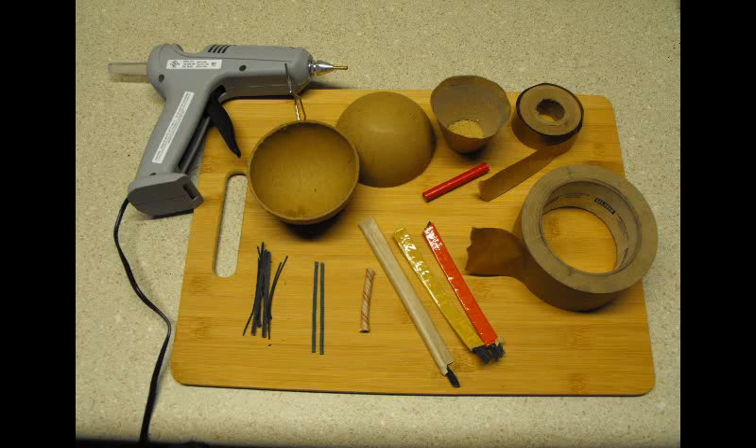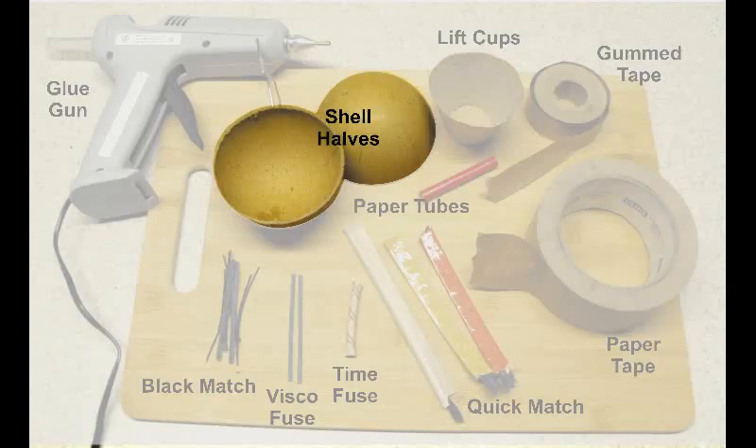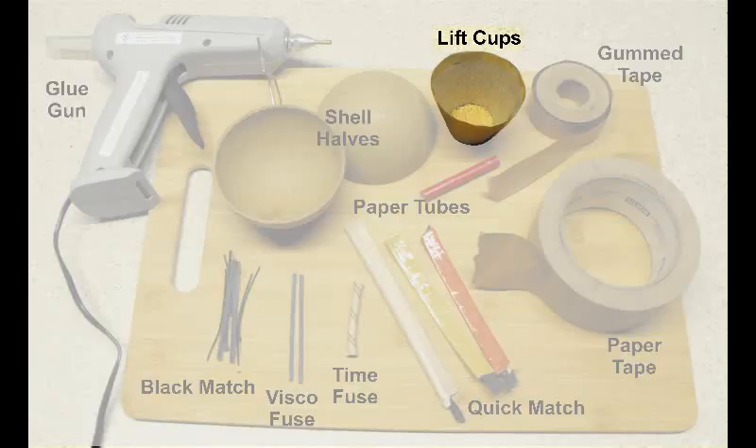Alright, on to the fun supplies! The first thing is a glue gun — probably get a decent one. Next would be shell halves — whatever size shells you decide to build, you need the shell halves. Next would be lift cups, if you elect to buy some. I prefer to buy some rather than making them, but that's not necessarily something you have to have.